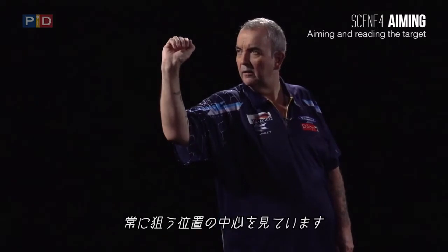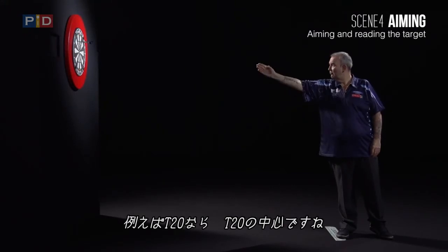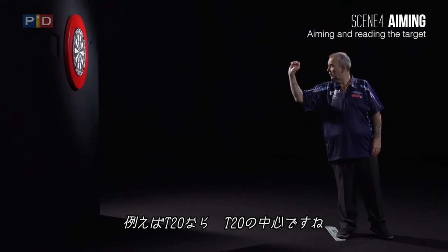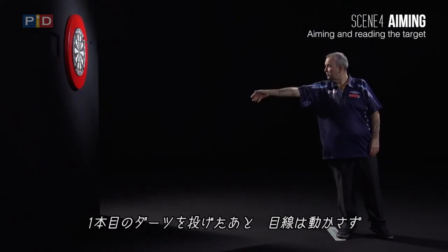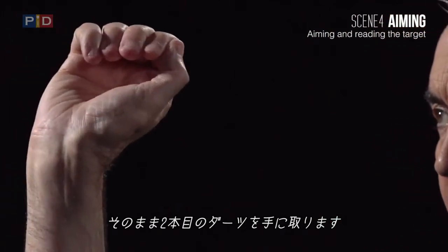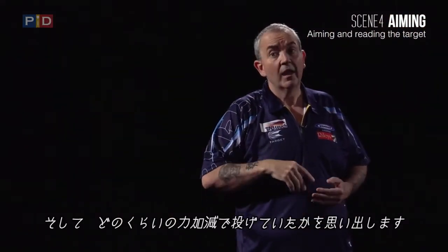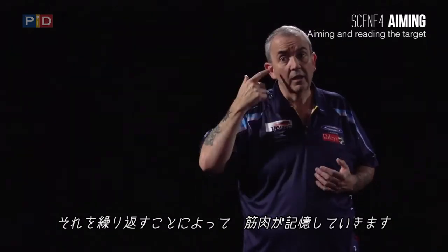I'm aiming right at the centre. Now if I'm aiming for treble 20, I'm aiming right for the centre — treble 20. As you throw your first dart, you then keep your eyes fixated, pull that out of your hand, and remember the strength you've just thrown — that becomes like a muscle memory.